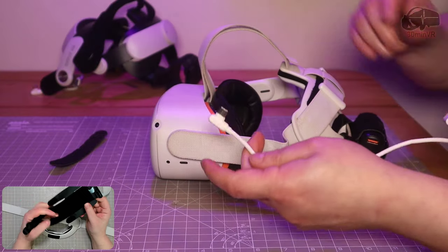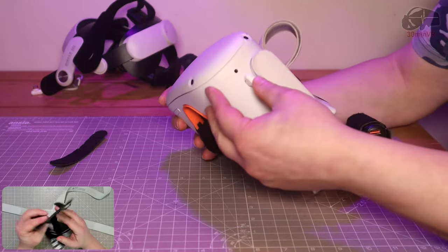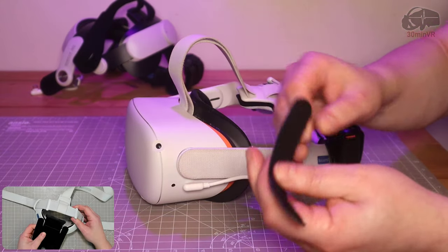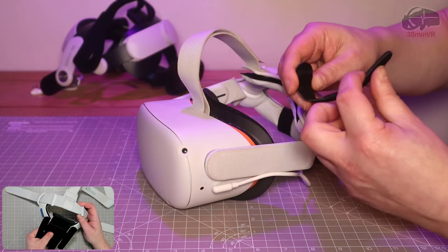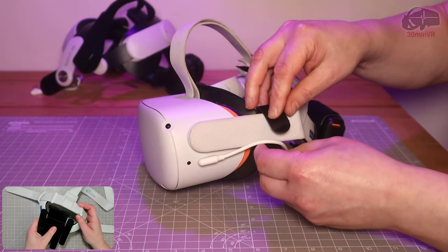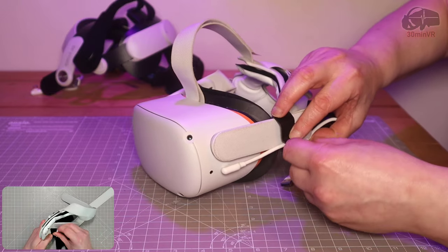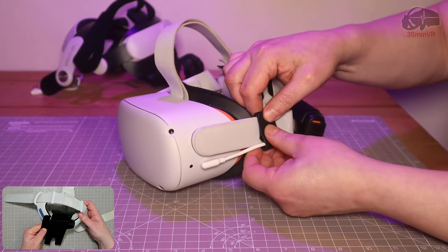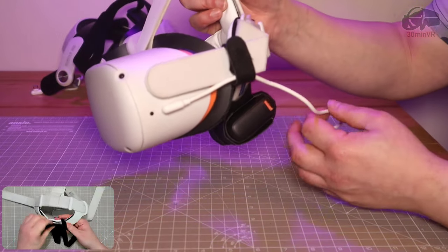The final thing is to fit the battery cable. This is what this strange-looking strap is for - it's there to just hold the cable in place and give it a bit of protection.